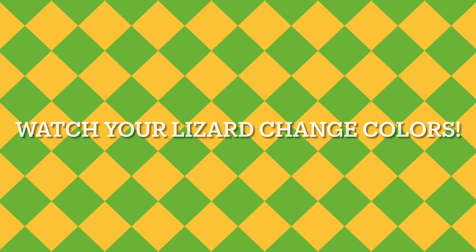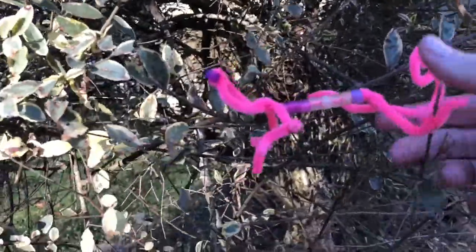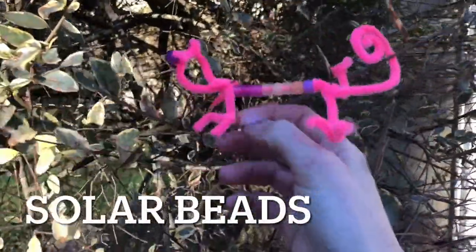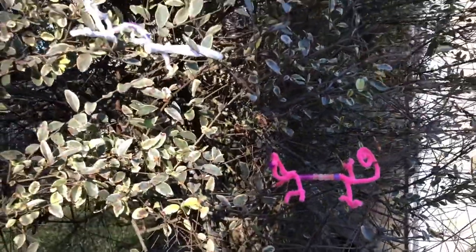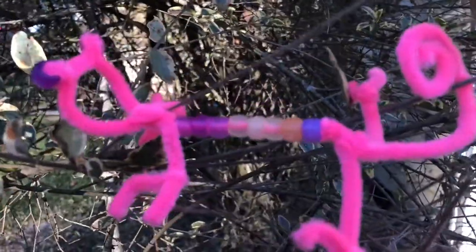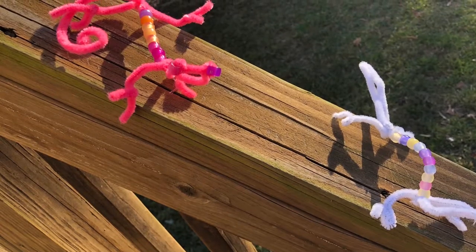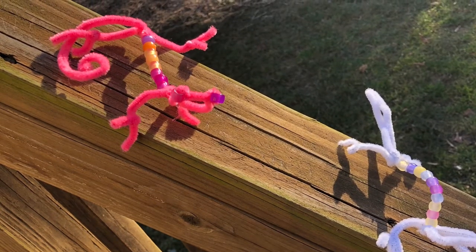Now it's time to watch your lizard change colors. Take the lizard that you made outside with you and hide it on a tree or a branch. Watch to see the beads change color in the sun. These are special beads called solar beads — they are activated and change colors by the sun. The ultraviolet light from the sun helps these beads turn darker colors. Your chameleon will work just like a real chameleon! You can test to see if it looks different in the shade versus the sun, or on a hot day versus a cold day. We hope you enjoy these chameleons, and I look forward to seeing them on Seesaw!